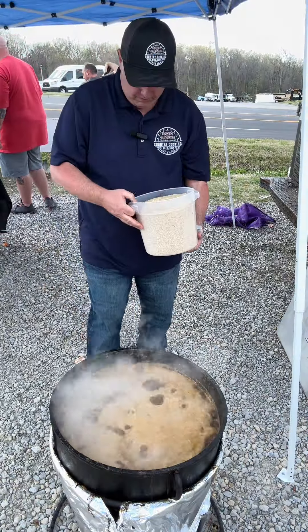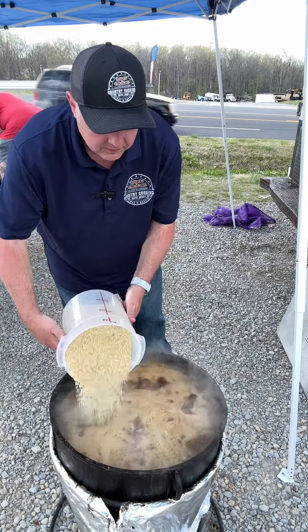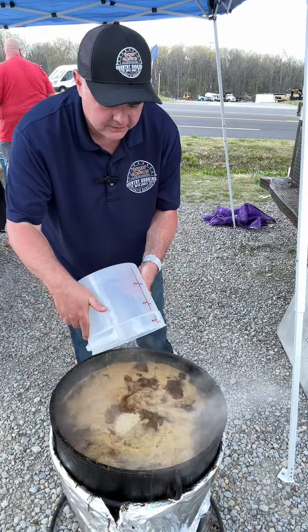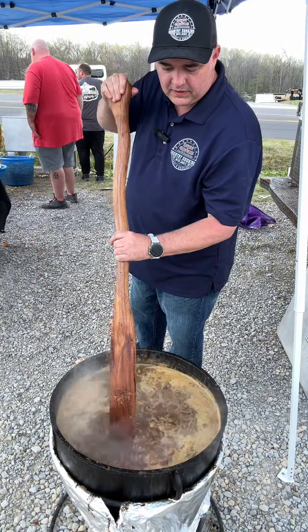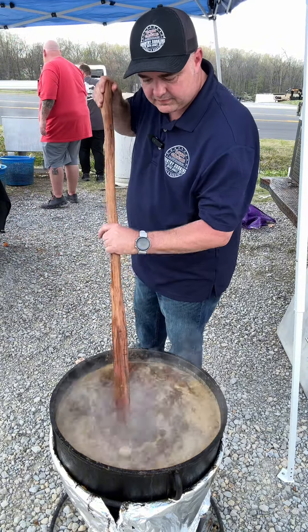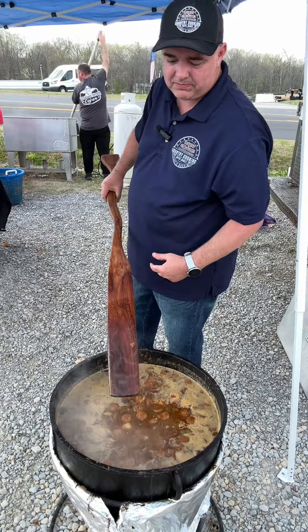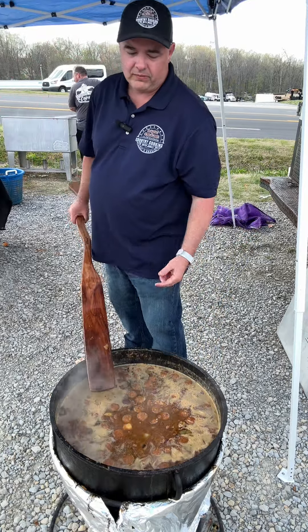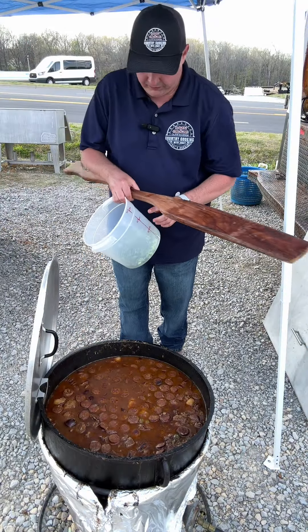All right, we got that water boiling, we're going to hit it with 10 pounds of rice. Stir it up real good, let it break up. Now we're going to let it soak until the rice starts jumping out the pot, and then we'll shut it down. That rice is going to come up to the top — about to shut it down, put the lid on it in about 25 minutes.